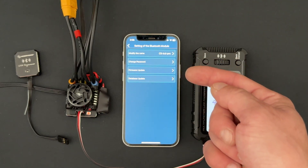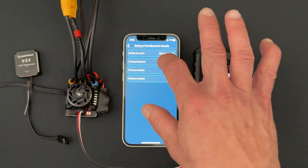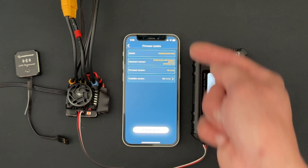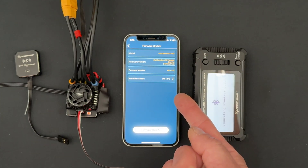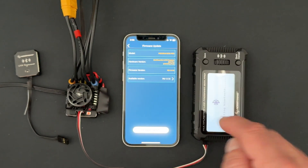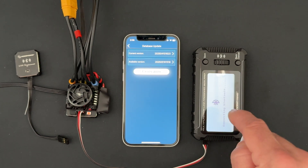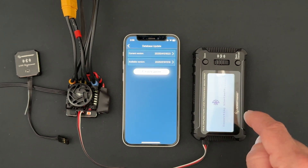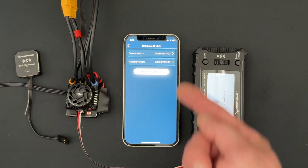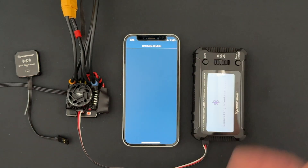I don't ever change the password, but to do the firmware update of the Bluetooth module you go to the firmware screen and it'll show you the current version. If it's already up to date it'll say so; if not, there'll be a higher number listed and you'll tap Update. The database update here is the actual database inside the LCD Program Box Pro to work as a standalone unit with the different speed controls. The numbers are in fact different, so I'm going to go ahead and update that first.